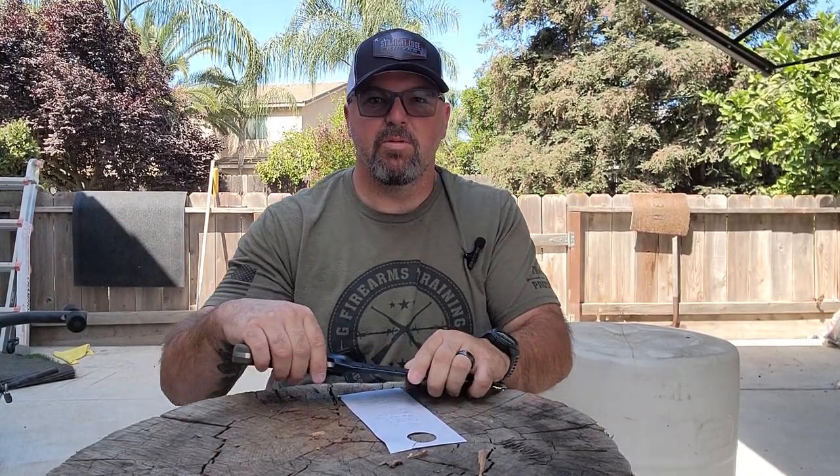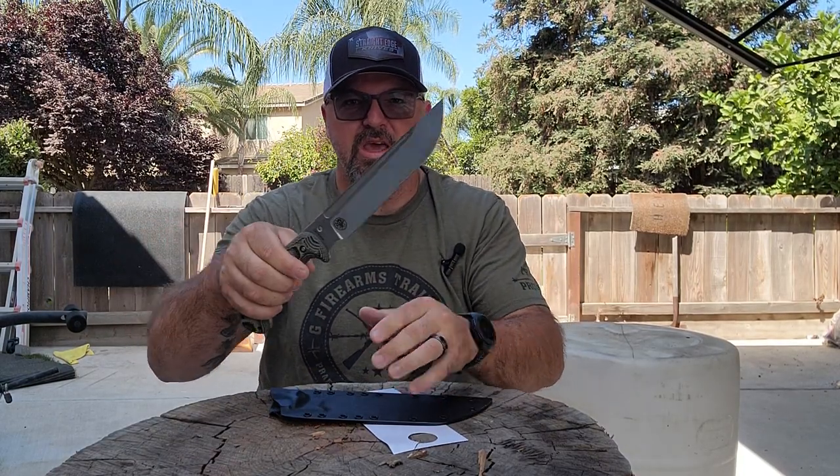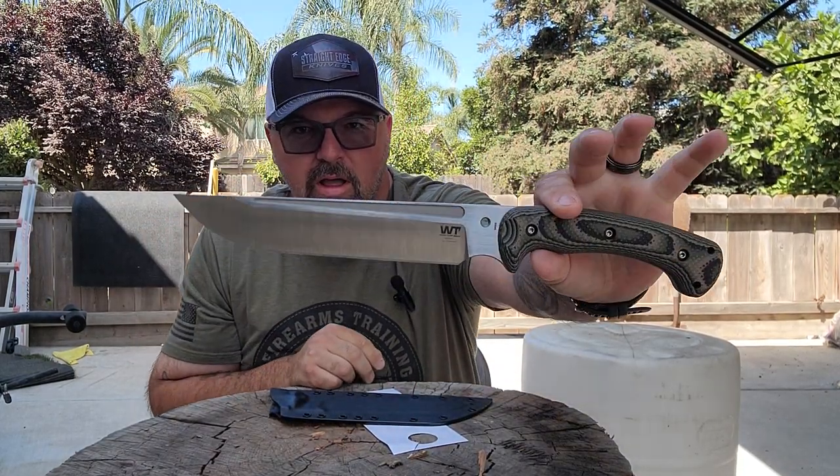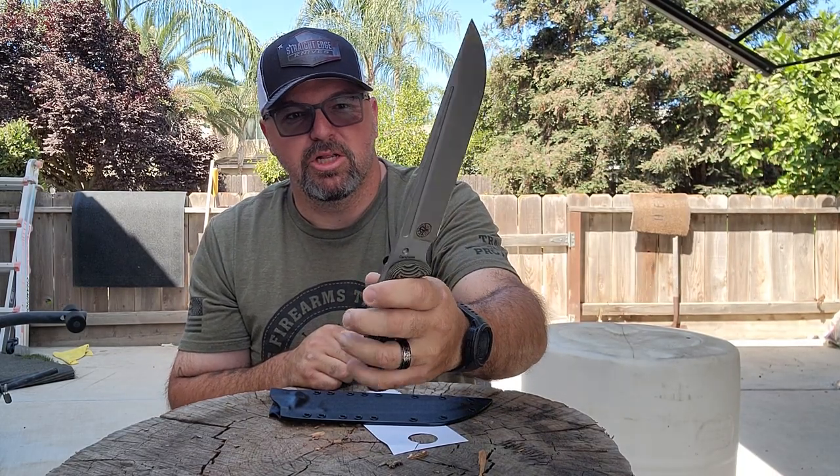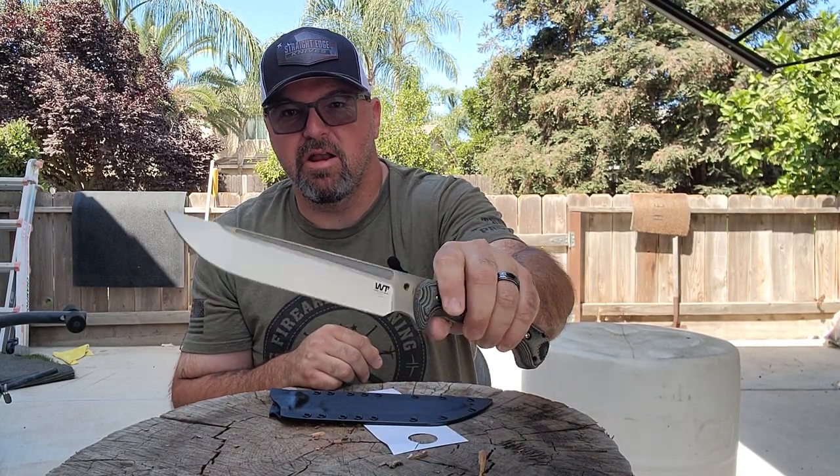Hey, what's up everybody? It's Jason from Straight Edge Knives coming at you today with another video. Today we're going over the Work Tough Gear Carnivore. This bad boy was sent over to me by Mr. Vic Lin. He wanted me to check this out, give my honest opinion on it, and that's what I'm going to do.